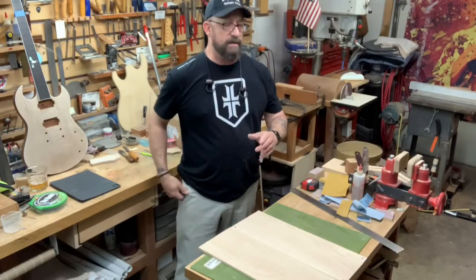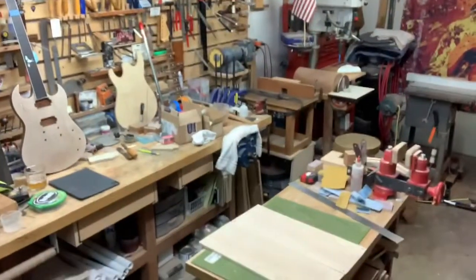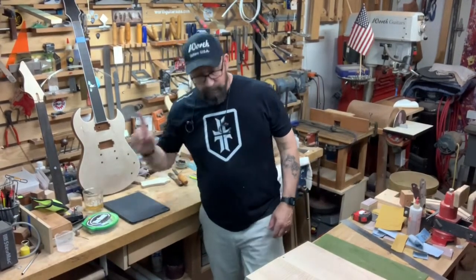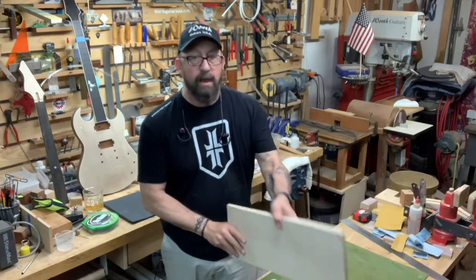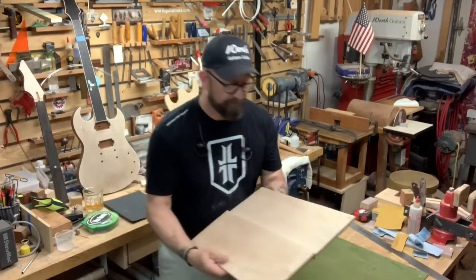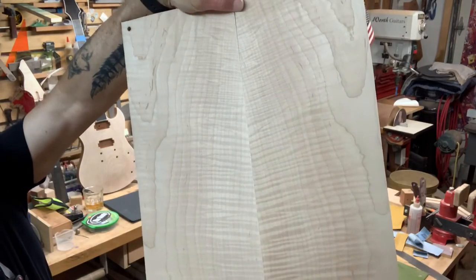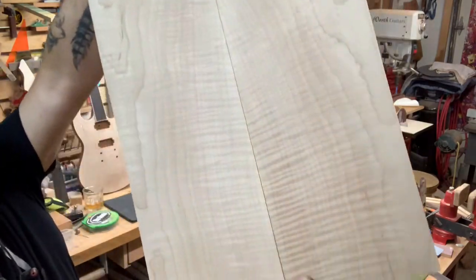We got it re-sawed. The act of sawing a board down the center like that is called re-sawing. Book matching — you take a board, saw it straight down the center, open it up like a book. Book matching. And this is what you get. Isn't that pretty? That's gonna make a good-looking top. Flame maple. Cool.